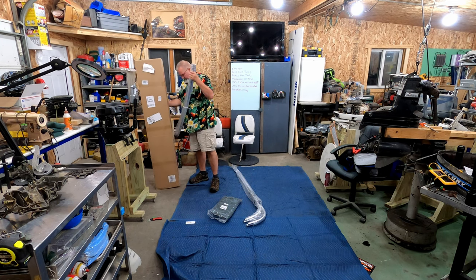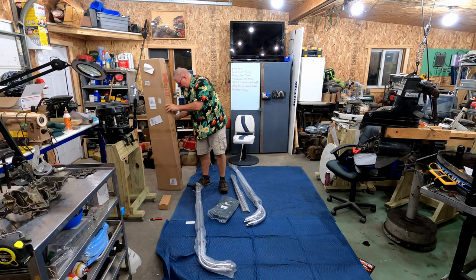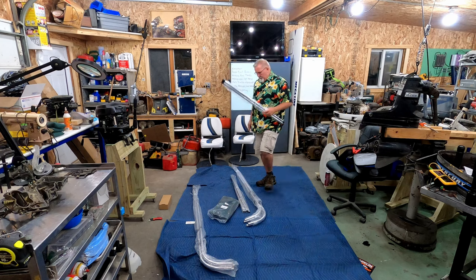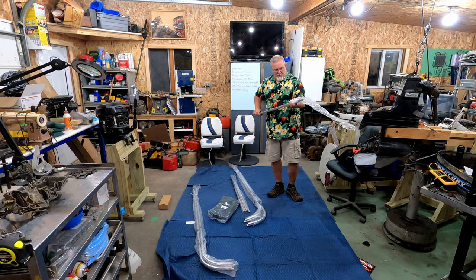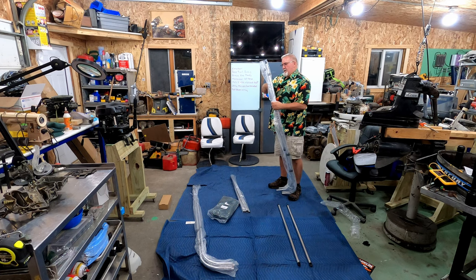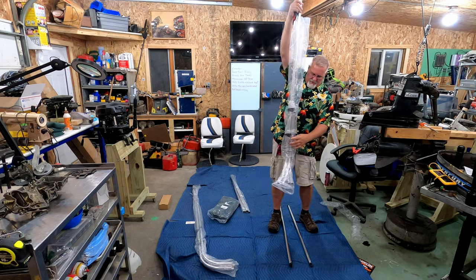I don't know how much assembly is going to be required here, but I'll guarantee I'm going to do all of it. This is a four-pole bimini, and like all biminis I've put on in the past, you've got to assemble them on the ground and then take them out to the boat. It's raining today, so I'd have loved to do this outside in daylight but we're inside.